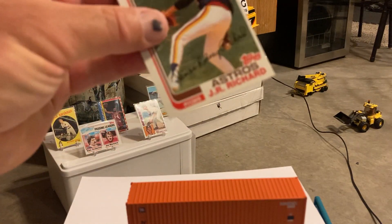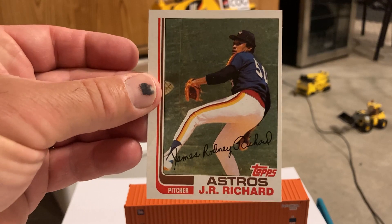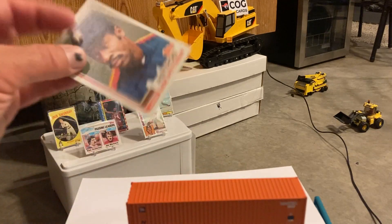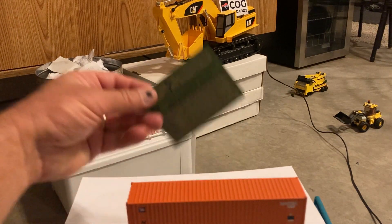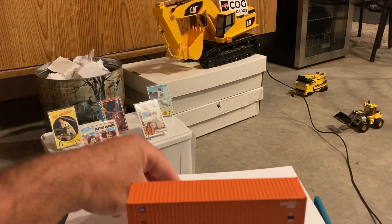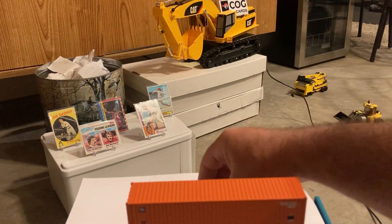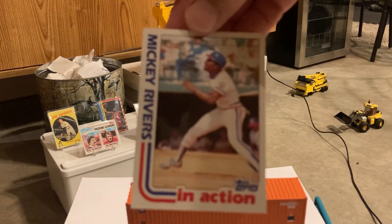Next up we have a JR Richard — poor guy, if he didn't have a stroke or a couple of strokes, he was always amongst the leaders in strikeouts, just an incredible pitcher. I think he passed away 15 or 20 years ago. Joe Pittman, Billy Sample — that one's way off center — Daryl Evans, Mickey Rivers in action.